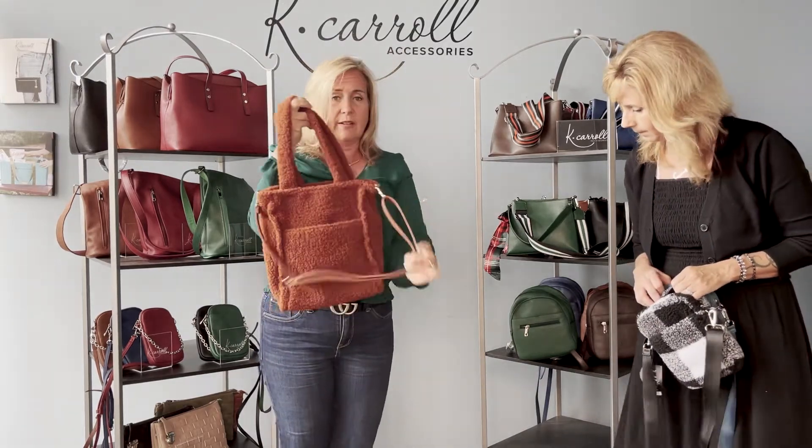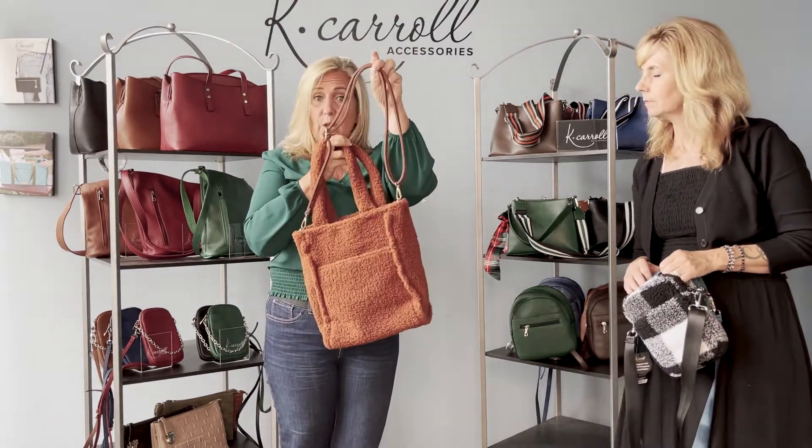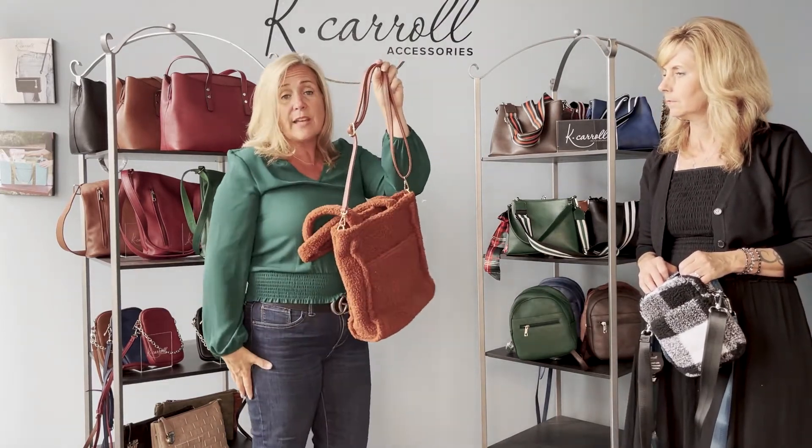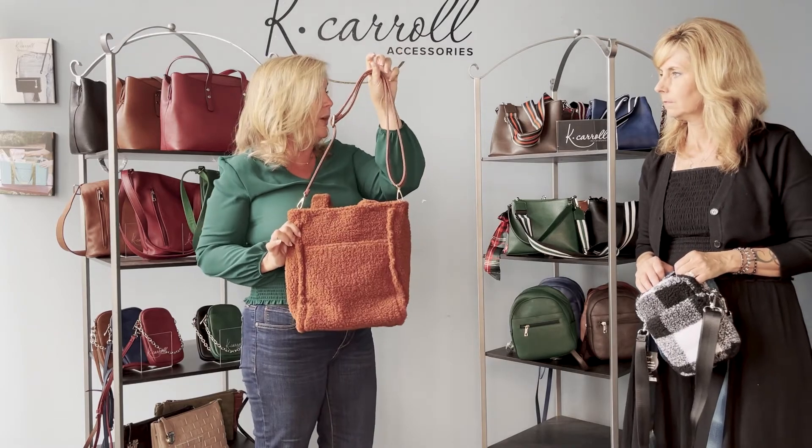That is the Crystal. Both totes also come with the long vegan leather strap. So if I want to put this crossbody, I've got a whole lot of space in the bag and I'm good to go hands-free.